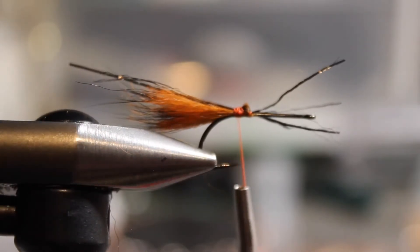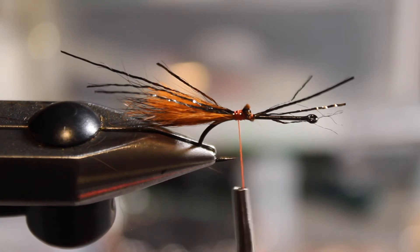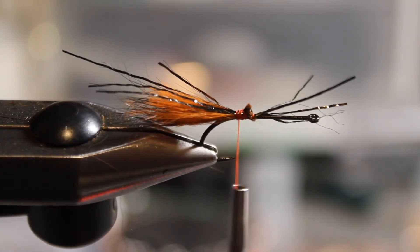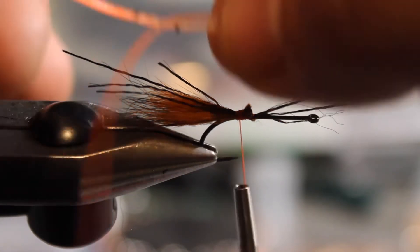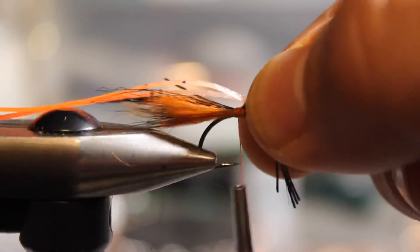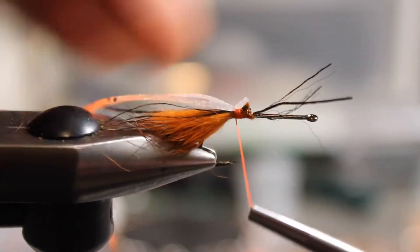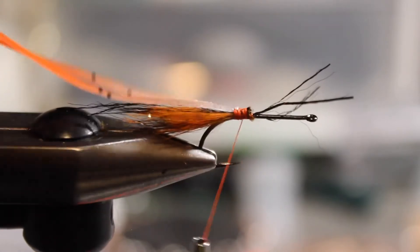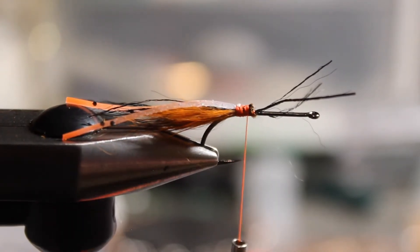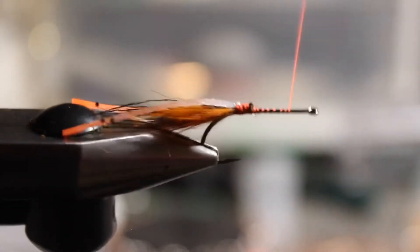Now I'm going to put on just one EP Crustacean Legs strand. I'm going to double it over and get that hot-tip section in the back, measure it out to where it needs to be, even up the tips, and get them locked in — I want both sides the same length. Then I'll tie in my bead chain eyes.